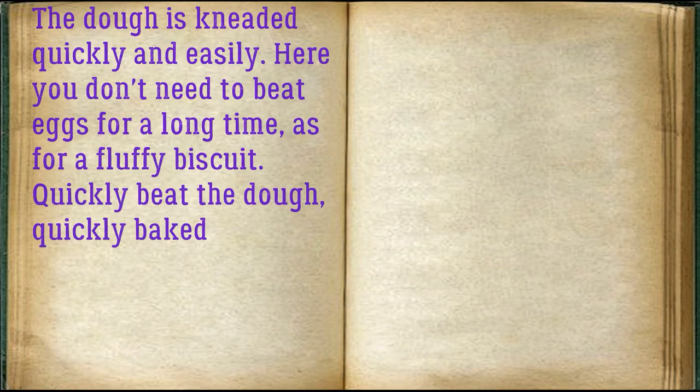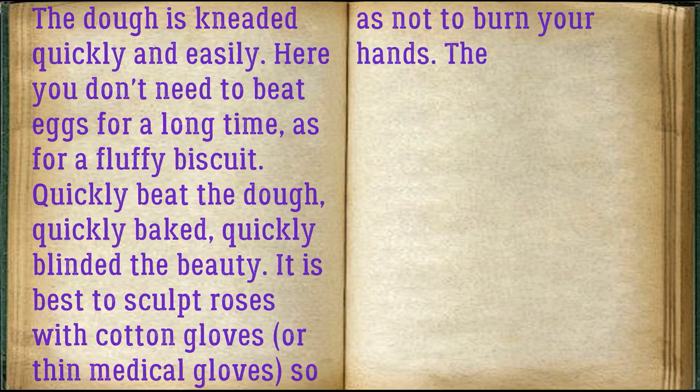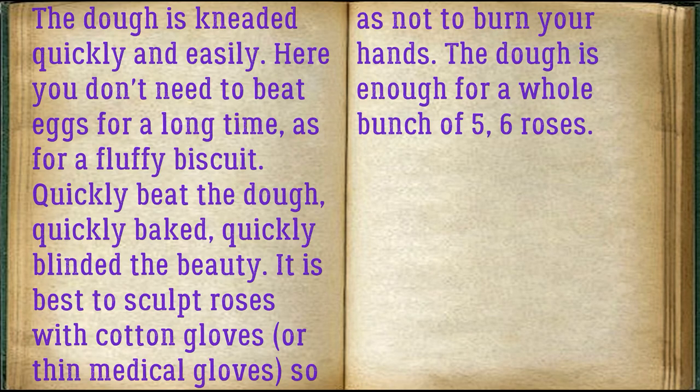The dough is kneaded quickly and easily. Here you don't need to beat eggs for a long time, as for a fluffy biscuit. Quickly beat the dough, quickly baked, quickly blinded the beauty. It is best to sculpt roses with cotton gloves or thin medical gloves, so as not to burn your hands. The dough is enough for a whole bunch of 5-6 roses.